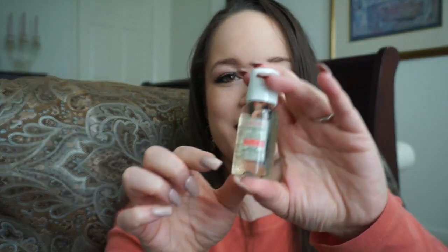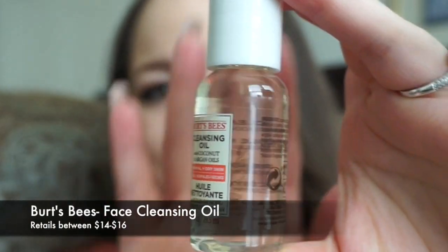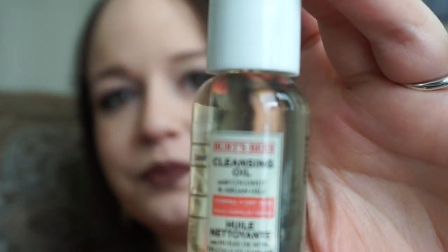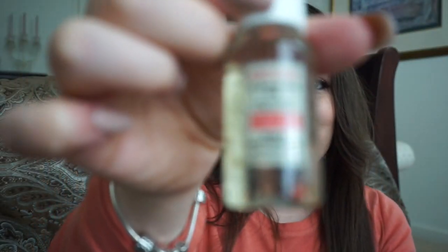The next thing I got was this Burt's Bees cleansing oil with coconut and argan oils. It's for normal to dry skin. The next thing I got, I'm not sure if I can use it.